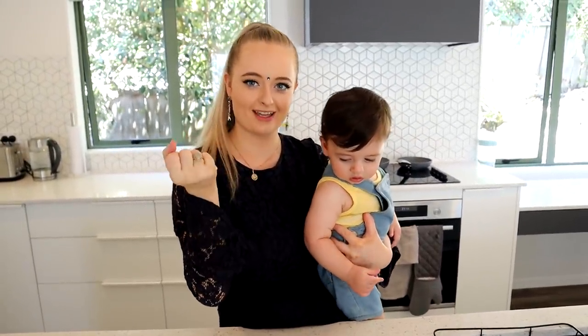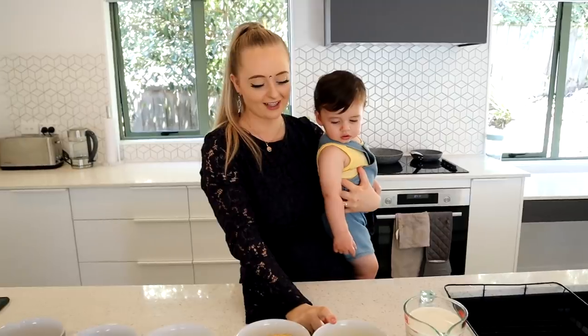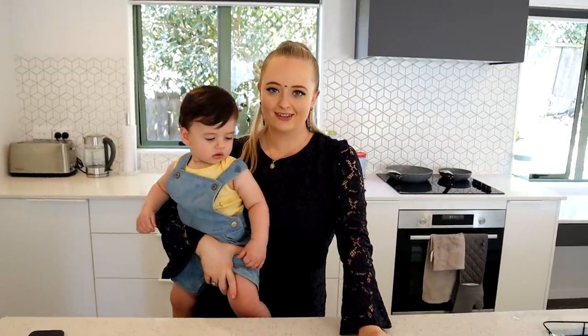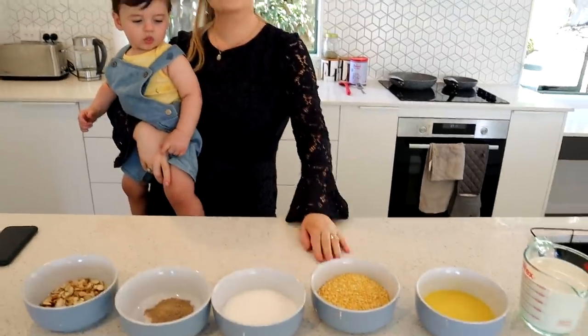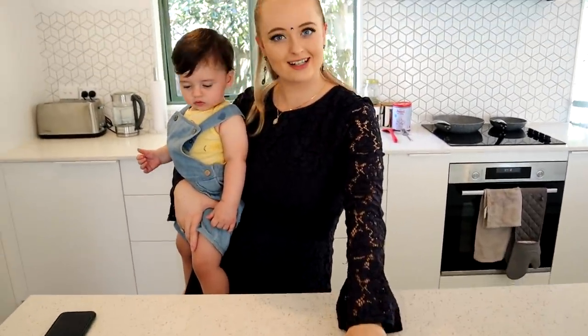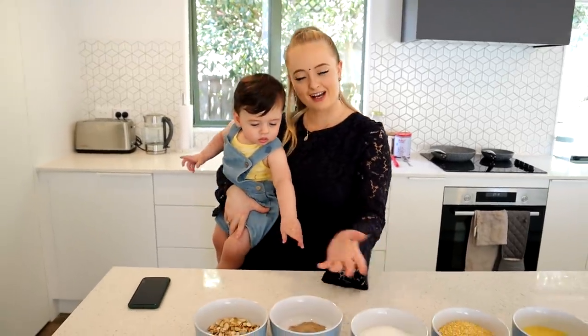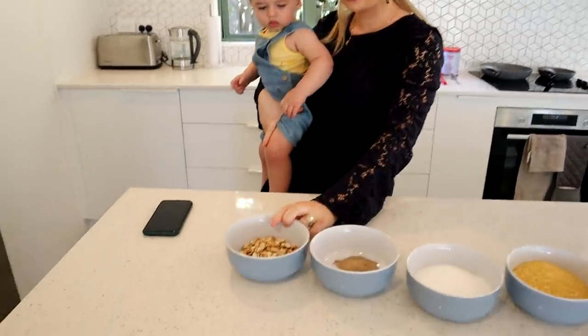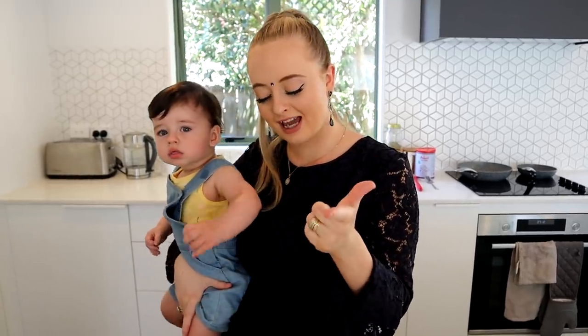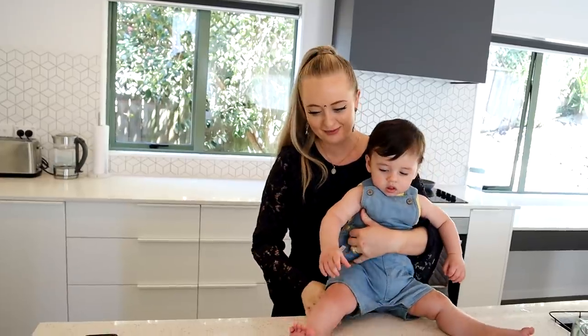So we have doodh which is milk, ghee which is clarified butter, and mung dal which are lentils. Then we have sugar — chinny — lachi powder which is cardamom powder, honey, and a few different kinds of nuts. You can add any nuts or dried fruit you want as a garnish. We've chosen almonds, cashews, and walnuts.